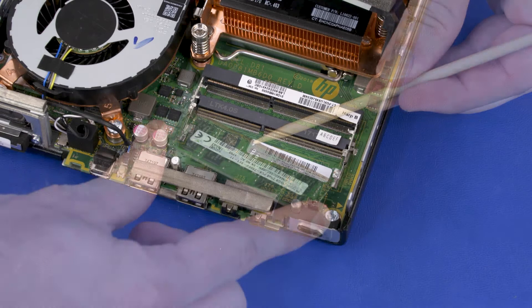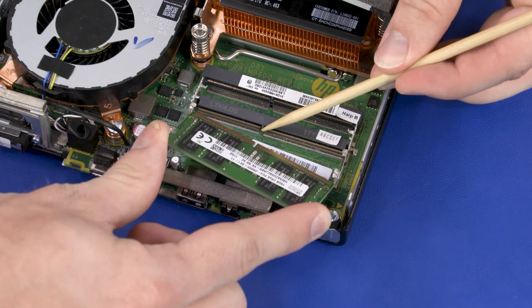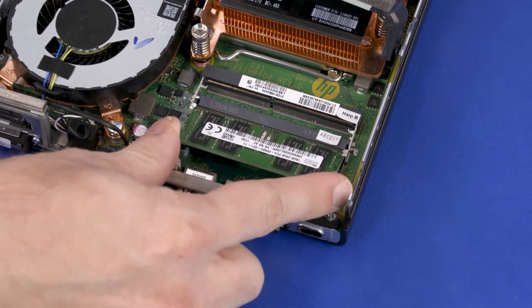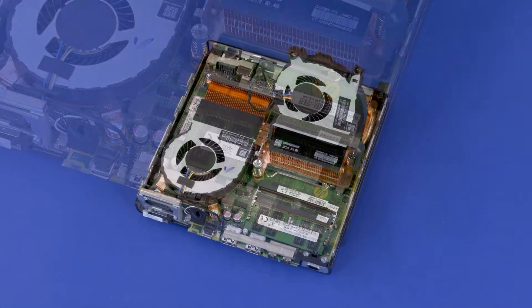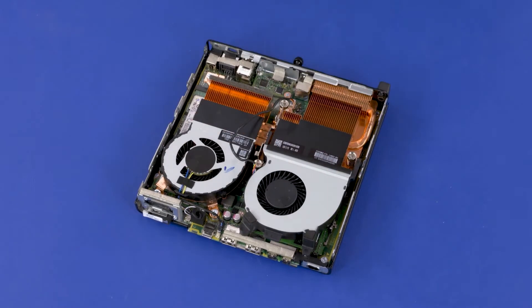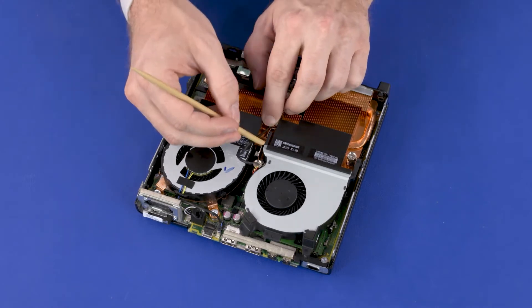Replacement: Align the notch in the memory module with the key in the memory module slot on the motherboard. At an angle, gently insert the memory module into its slot on the motherboard. Press the memory module down to latch the arms. Swing down the fan. Route the fan cable through the routing channel on the heatsink.